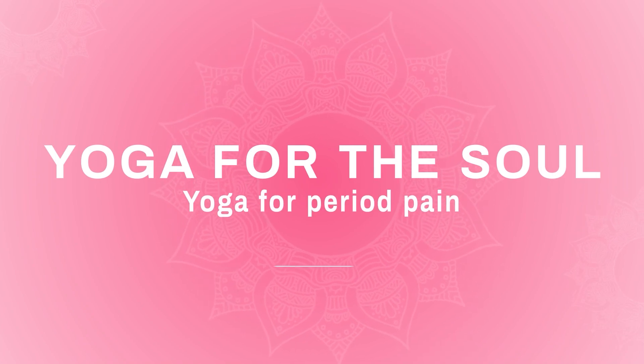The uterus contracts to shed the endometrium, which is the main cause of period pain. Once you give yoga asanas a try, they might be helpful in reducing menstruation pain as they encourage relaxing the uterus. Today I will be showing some easy yoga asanas to ease period cramps. So let's get started.